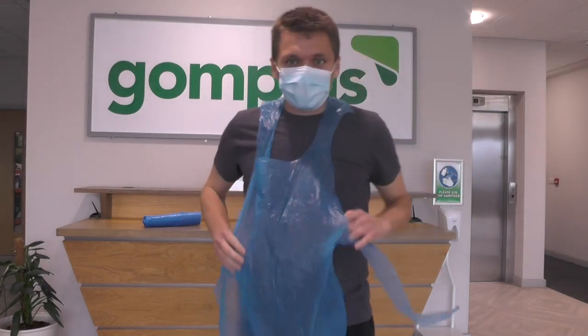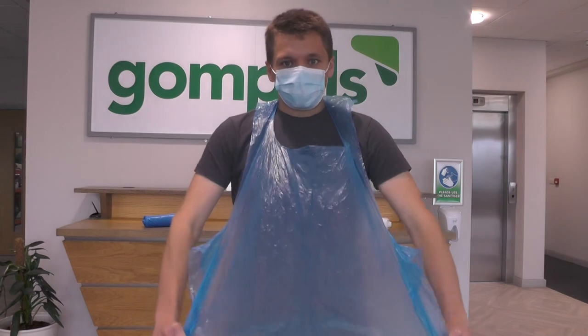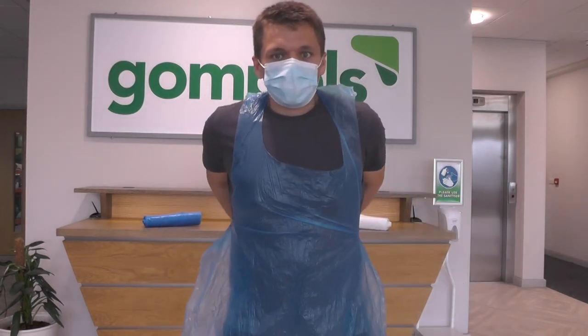This means your team can easily collect their adult sized hygienic disposable aprons, which are liquid resistant so they prevent any spillages from damaging your clothes.